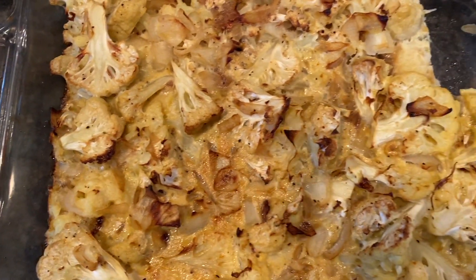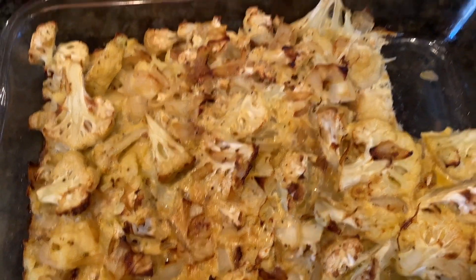Here's our delicious Cauliflower Kugel. Now I'm going to try it. The cauliflower kugel has a bite, and it's super amazing. Viewers, you should try it. Bye viewers!